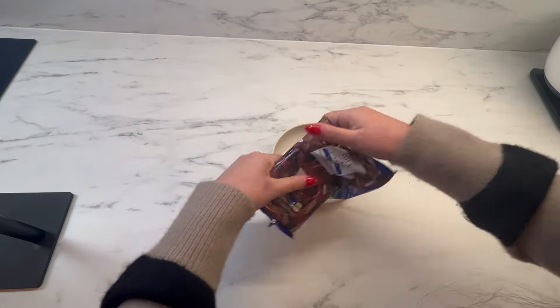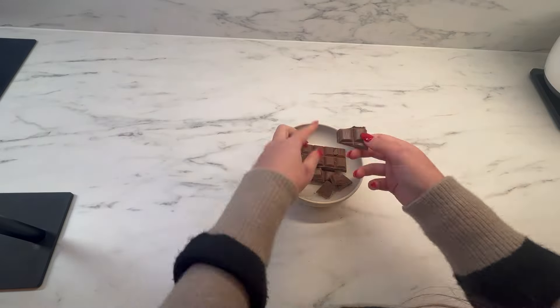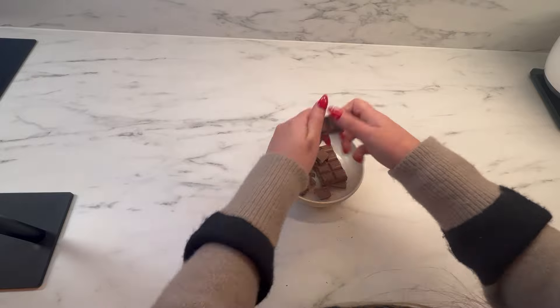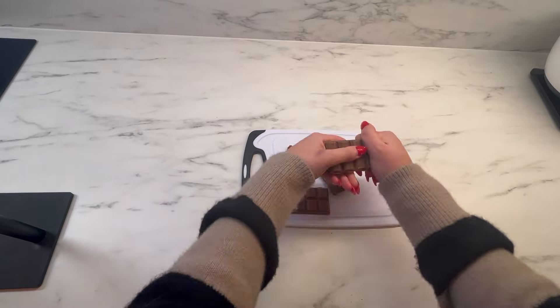Now we've begun — I've preheated my fan oven at 180 degrees Celsius. I'm now breaking up one of the packs of chocolate into chunks and I'm going to melt this in the microwave in 30 second intervals just until it is completely melted.